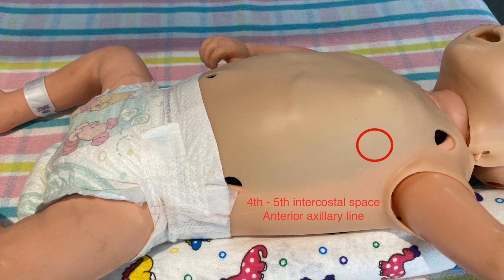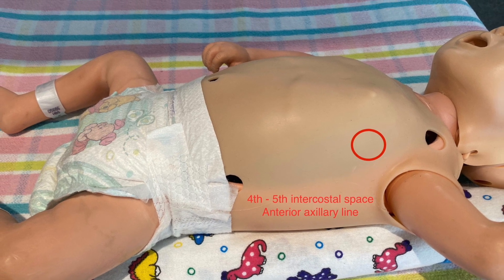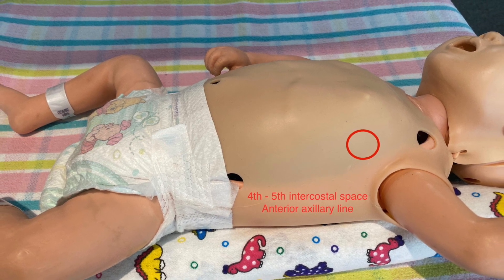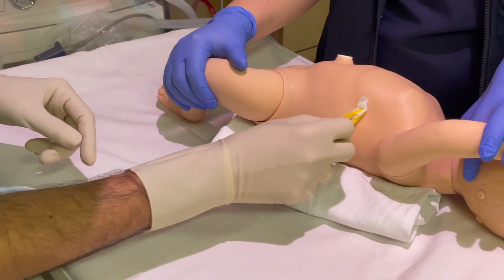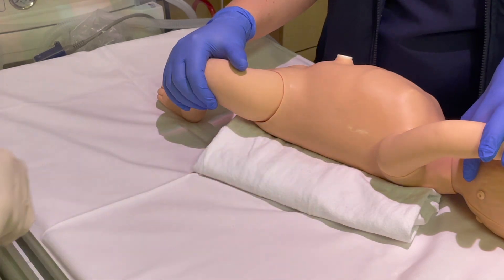Make sure you're familiar with the operation of the 3-way tap. The catheter will be inserted at the 4th or 5th intercostal space anterior axillary line — this is at or just below the level of the nipple. With the affected hemithorax elevated and arm extended, prep the skin around the intended insertion site.